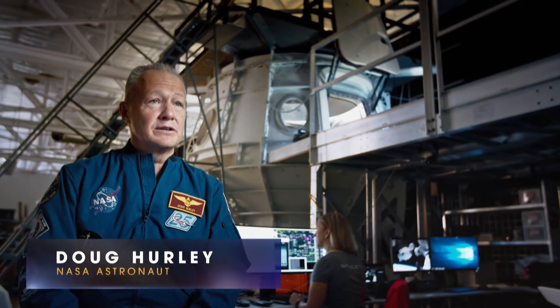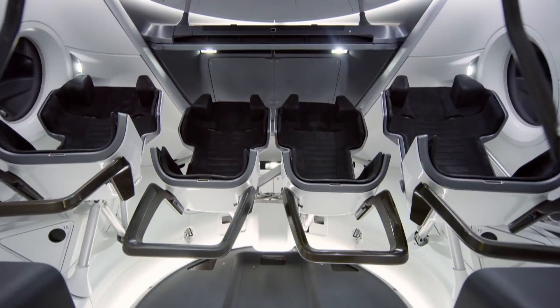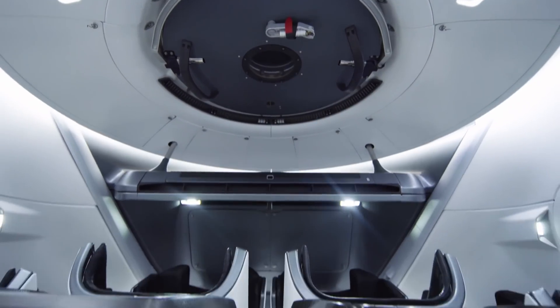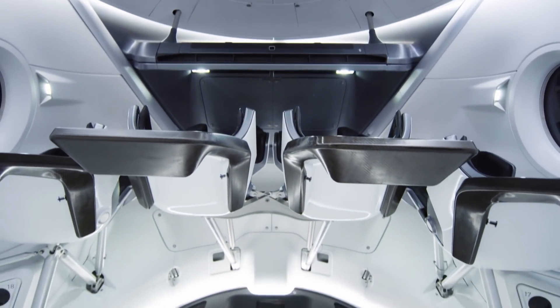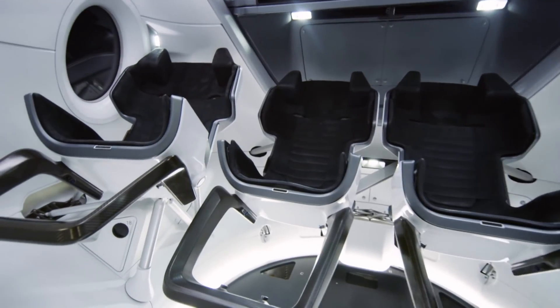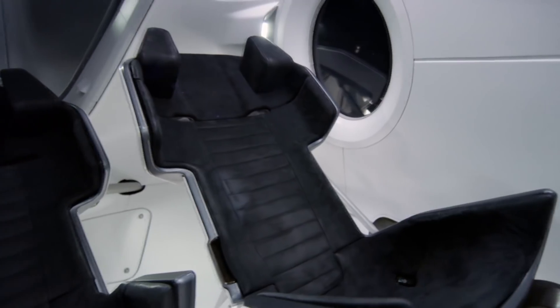My first impression of the inside of Crew Dragon — I was amazed. It's obviously a modern space vehicle. It's a very sleek design inside, very comfortable, with flat screens. The seats are actually car racing seats, so the safety factors go up considerably.